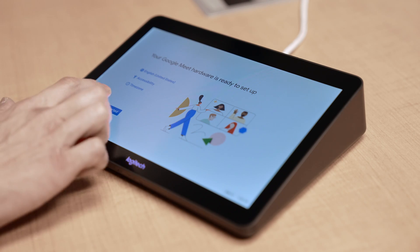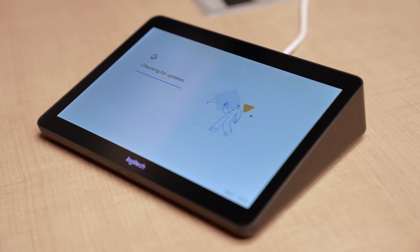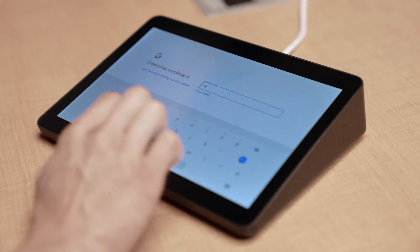Now that the cables are all plugged in, we're going to be guided through a number of simple steps to complete our provisioning process to Google. So you're going to see me do that on screen right now.